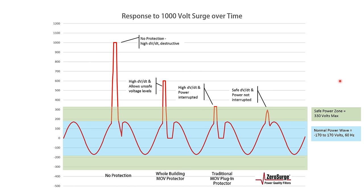Finally, the ZeroSurge response is quite different. The slope of the rise is slower, and it's kept at safer levels. Power is not interrupted. This is what keeps your sensitive electronics safe. There are other issues not covered by this demonstration that make MOV technology less safe and less effective, but if there's one aspect we want you to remember, it's that ZeroSurge's filter technology keeps your sensitive electronics safe, and this shows you how.